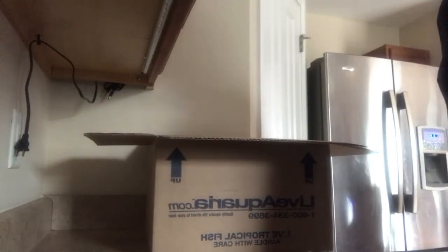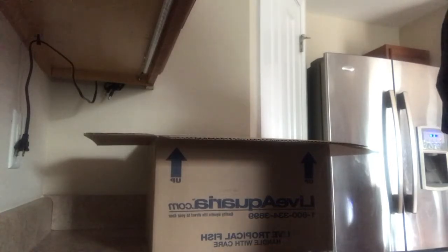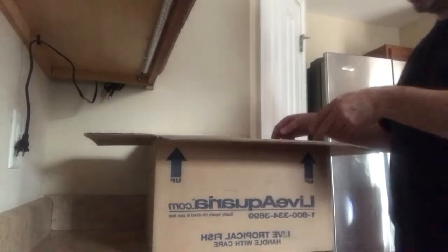Good morning YouTube. This is Cesar Barbosa. Today we're doing an unboxing of reef fish for my 120 gallon aquarium. I ordered two boxes from Live Aquaria and let's see what we have.